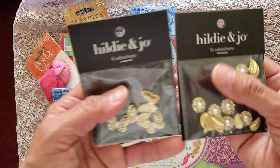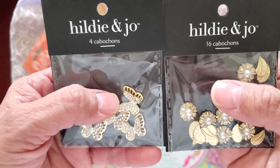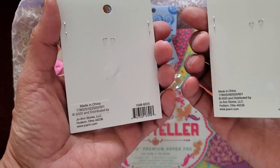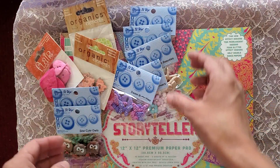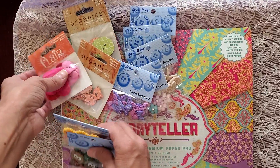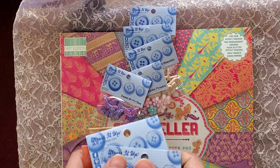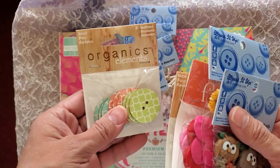And we got some cabochons — four in there and 16 in this one, and they were the same price. On sale at Joanne's. They're having a — what's that called — a President's Day sale.